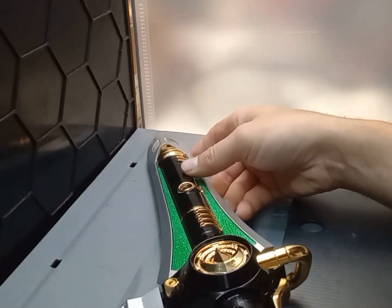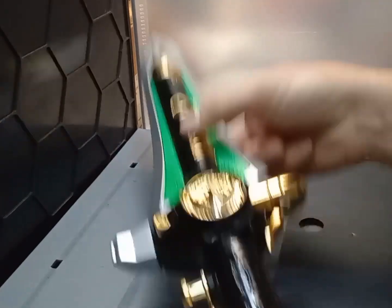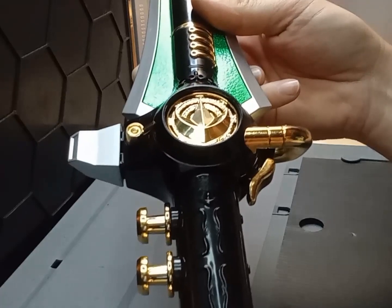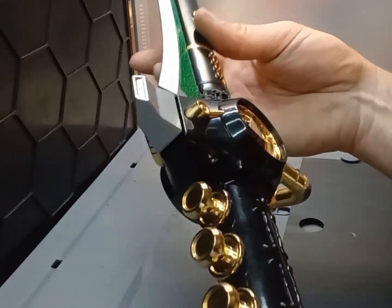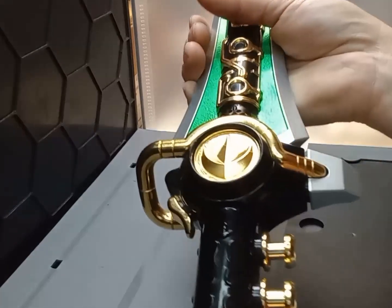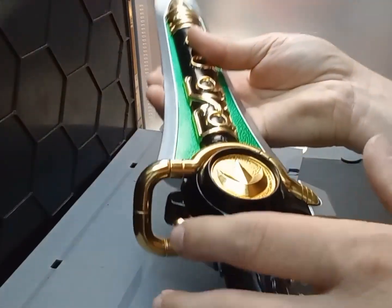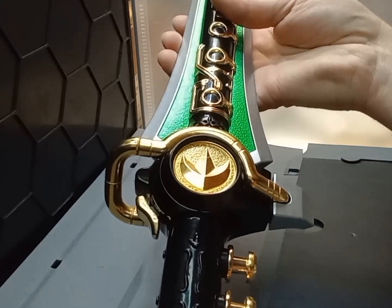Welcome back guys, got another video for you today. Keeping on the theme of legacy stuff we're working through — just picked up this dragon dagger, as of today actually. Came in the story on this one: picked it up from a lady, pretty reasonable. She told me when I bought it that there was a problem — she had tried to change the batteries or something and now the sound wasn't working correctly. The videos I saw when I purchased it, everything was working correctly, so I'm not really sure what's going on. We're going to flip it on, see what it's doing, and see what we can do to fix it.